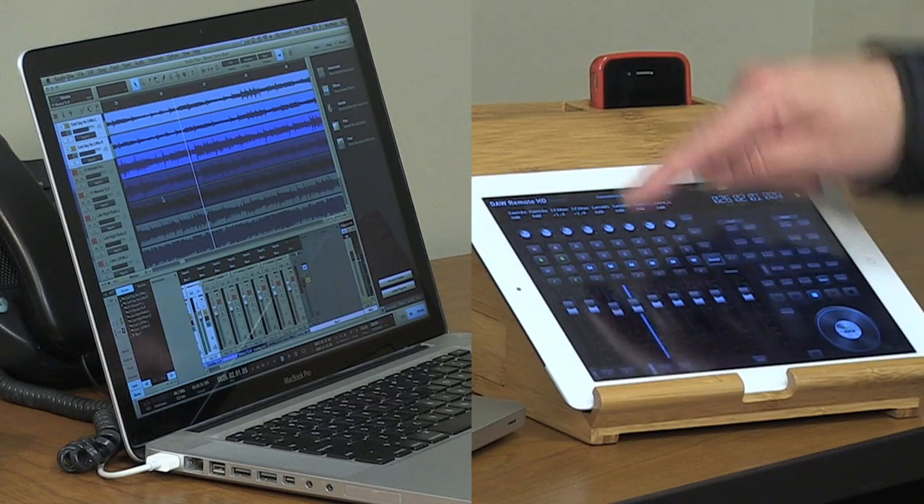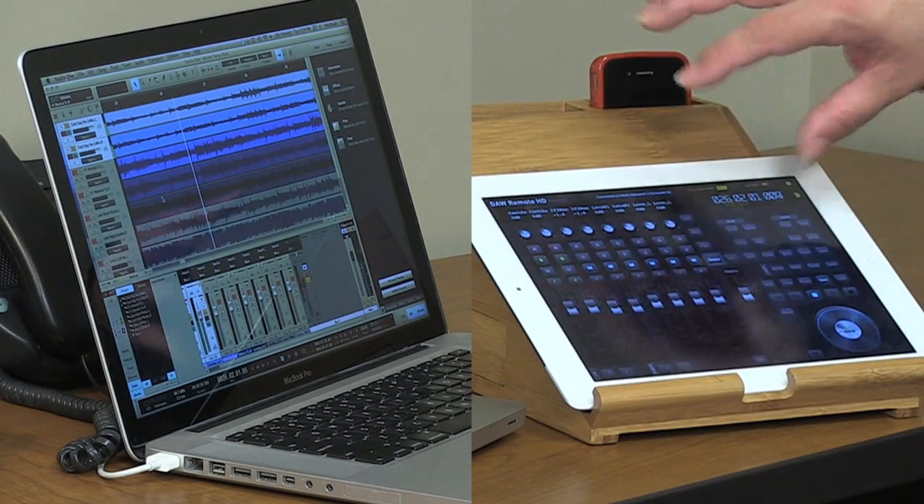We've got level control, pan control, control over in-out points, punches — all kinds of different things can be controlled here. It's a very useful app when you're working in the studio by yourself and you want to be able to get away from the computer to record tracks.